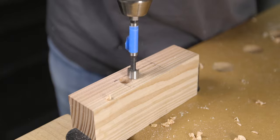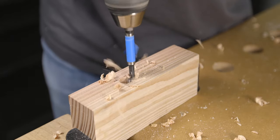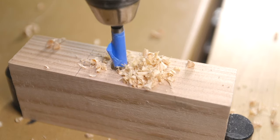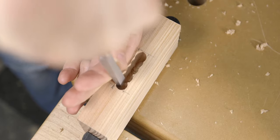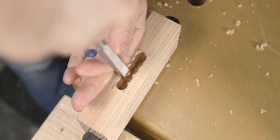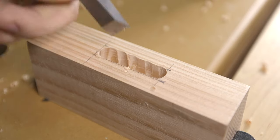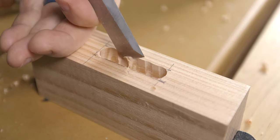Once you start drilling, overlap your holes with each cut until you have cleared out most of the material. Then with a sharp chisel, start removing the remaining material along the edges and squaring up the ends. As you can see, the Forstner bit removes the bulk of the material and the chisel just fine-tunes the edges and ends.